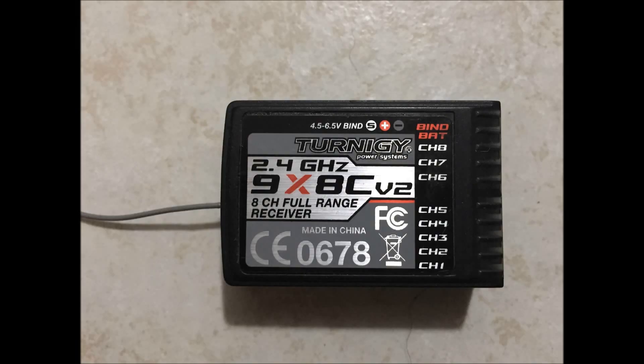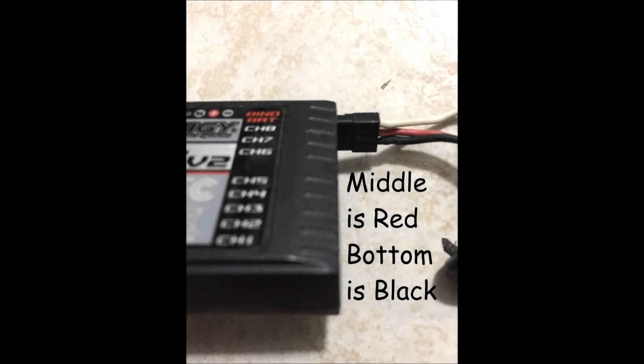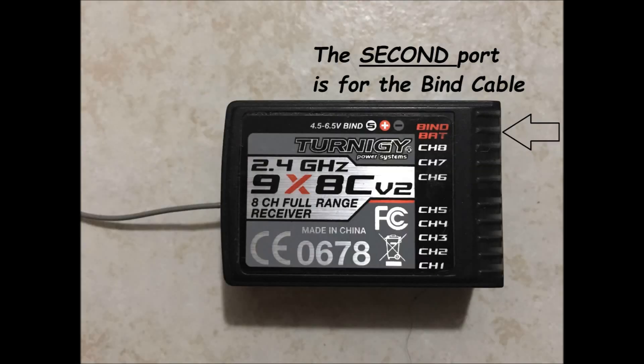Start by making sure all of your batteries are unplugged and your remote is off — supplying power is going to be one of the last steps. Plug the 5V connection, or the BEC in my case, into your Turnigy receiver. It goes into the last port of the 9X receiver. Note the orientation: the black or ground lead is on the bottom, the red or +5V lead is in the middle, and the top connection on the BEC going to the 9X receiver is not used. Next, plug your bind cable into the next available port — the one right next to where you plugged the BEC. Your final product should look like this.